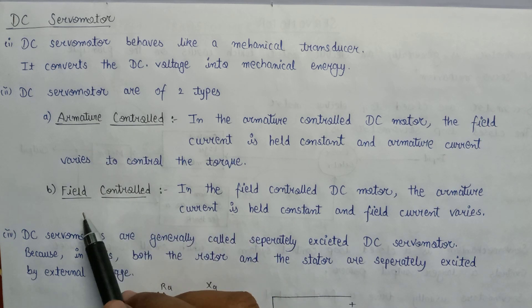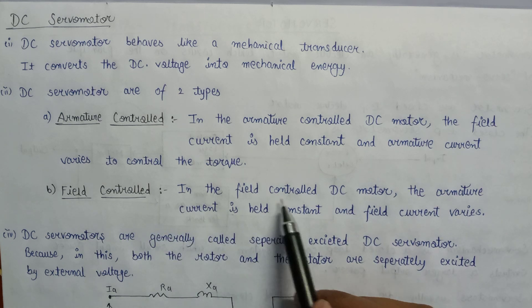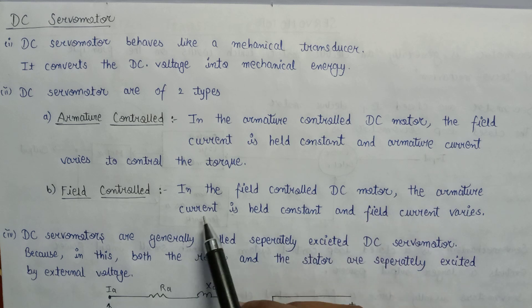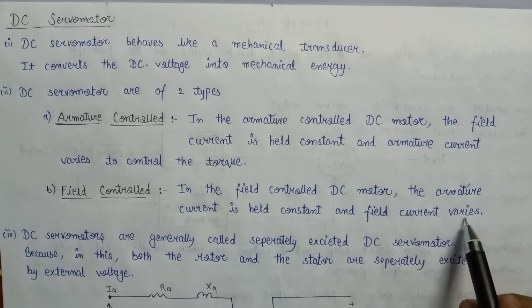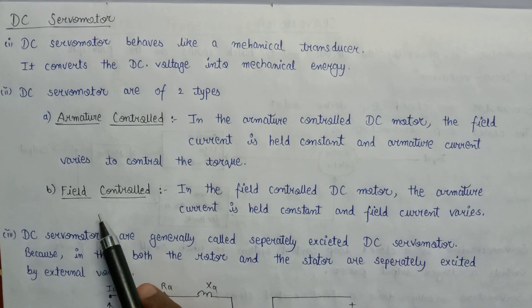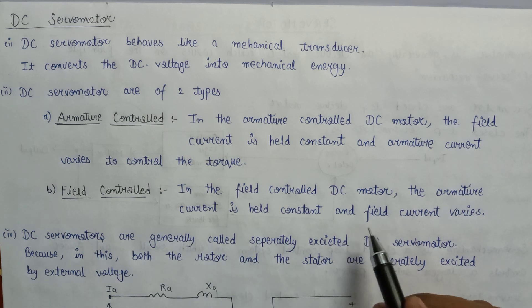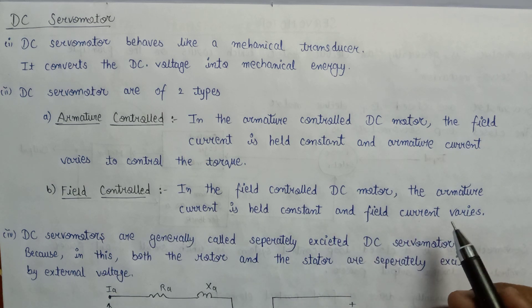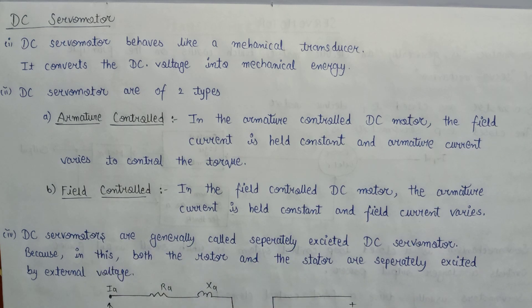Let's move on to the field control DC servo motor. In the field control DC servo motor, the armature current is held constant, but the field current varies to control the torque. The torque is being controlled by the variation in the field current, that's why it is named as field control DC servo motor.